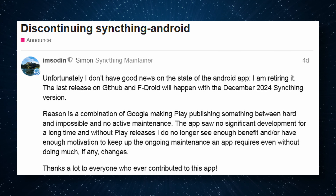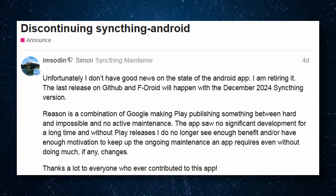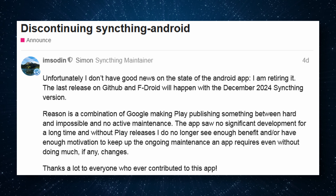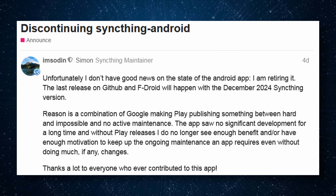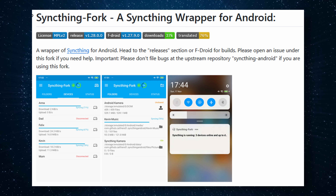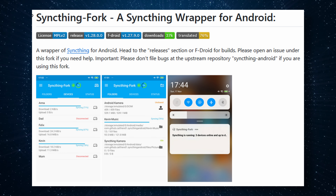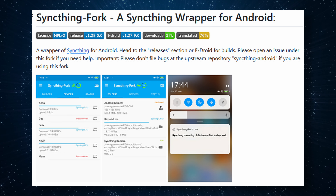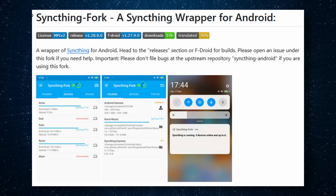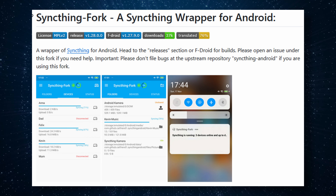Probably the most important news of the week: SyncThing for Android is being discontinued. This isn't a complete shocker — it was removed from the Play Store a few months back, and they just stopped development on it. Most of us swapped over to the SyncThing fork, which is available on GitHub, the Play Store, and through F-Droid. It is basically the exact same thing — some UI elements are moved around — but the official version is no longer being maintained or developed for Android.